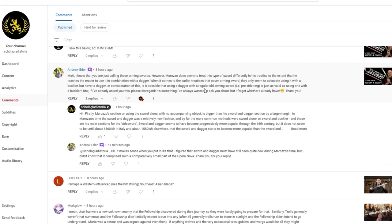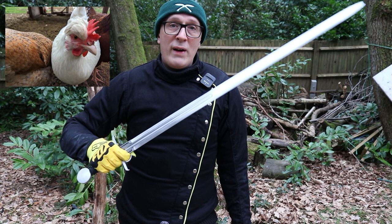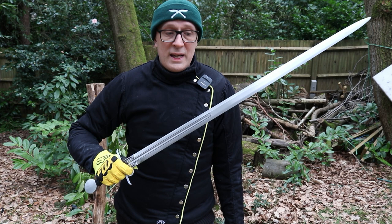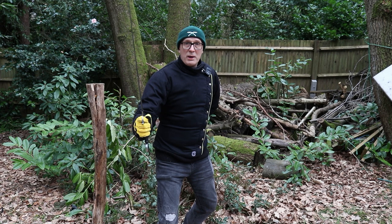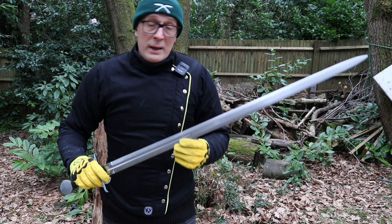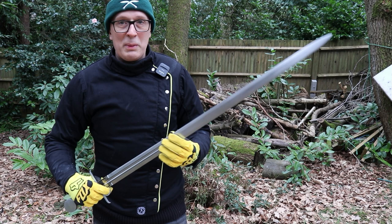The next interesting point that came up was about offhand weapons. These types of side swords — or early Renaissance arming swords with additional hilt elements for hand protection — are often used with offhand weapons, but they are often used by themselves as well. If we look at Morozzo, for example, his section on using the spada solo, the sword by itself, is pretty large. It's absolutely acceptable to use this sword by itself, much like a military saber, with the hand held behind the back.